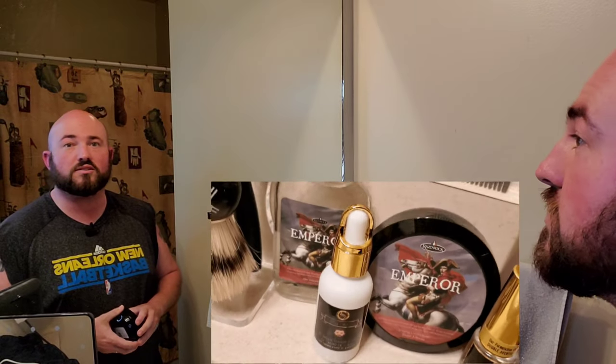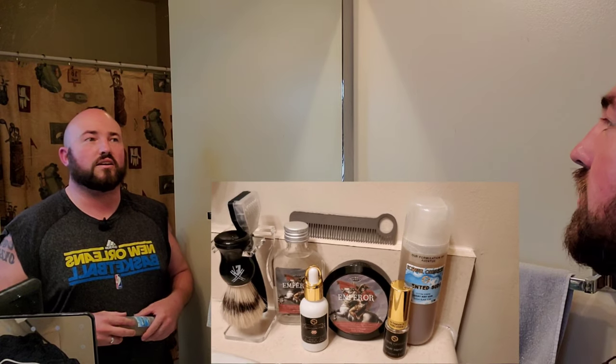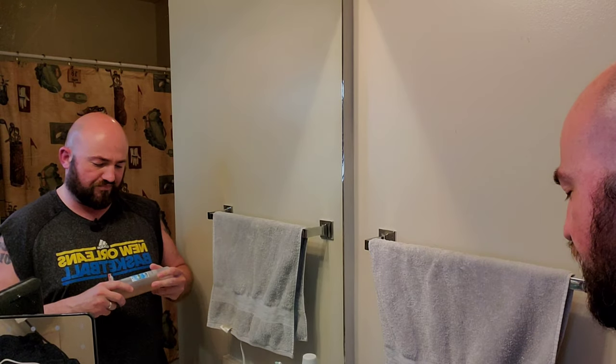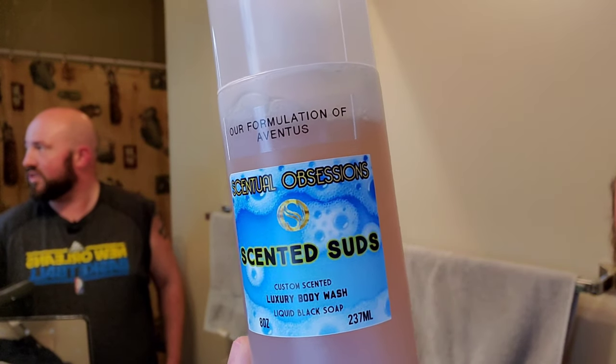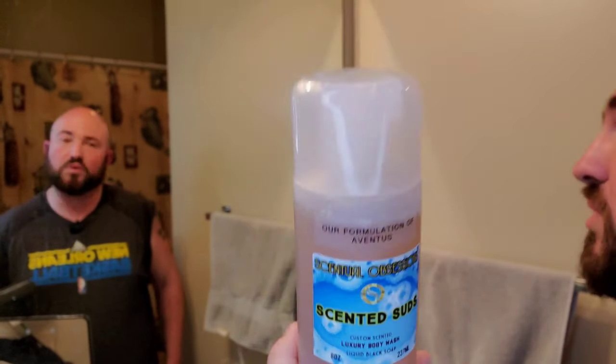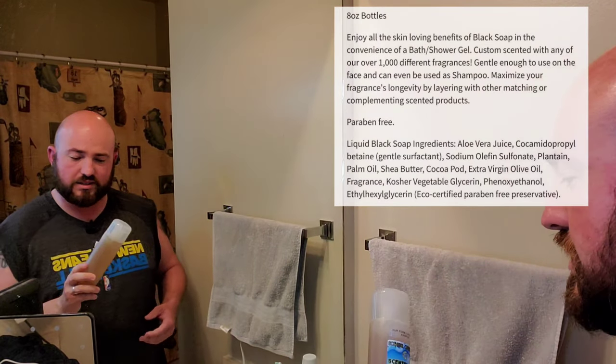I'll put all the products right here to show you what's being discussed in this video. I did just get out of the shower — it's late Sunday evening, so you'll see this on Monday. I already did my weekly rotation, but I did take a shower with this from Sensual Obsessions. This is their formulation of Aventus — it's a liquid black soap. I have to say, the scent isn't real strong, but it lathers really nice and left my skin feeling really good.